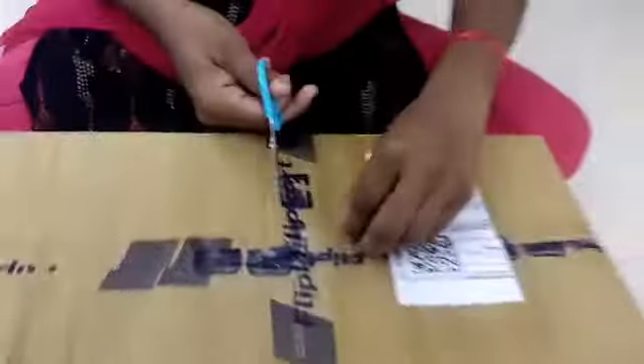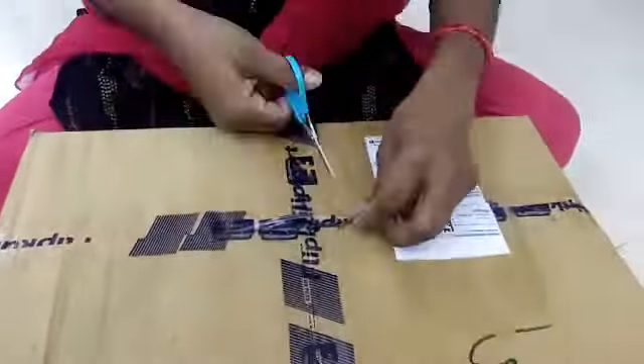Hello, hi, Namaste. Welcome to my channel. Today is the cookware set unboxing.